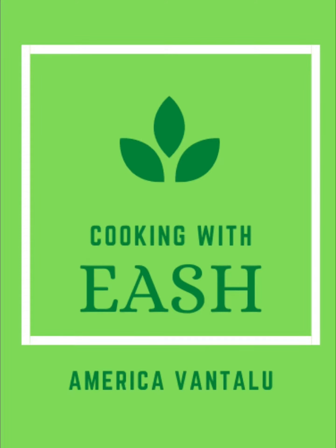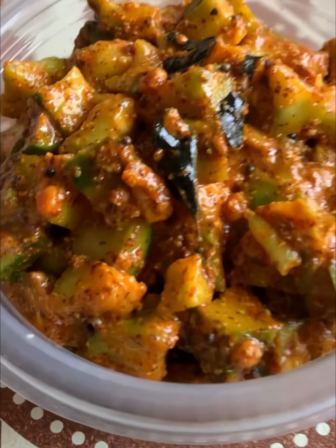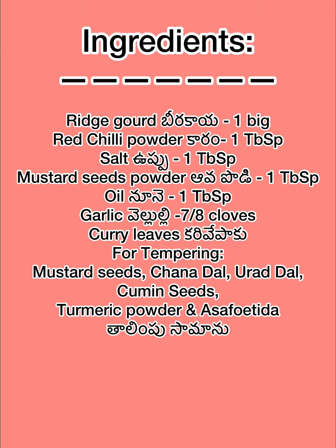Hello friends, welcome to Cooking with Ish, America Vantalu channel. I am going to make instant avakai. I am going to chop the beans and share these pieces.